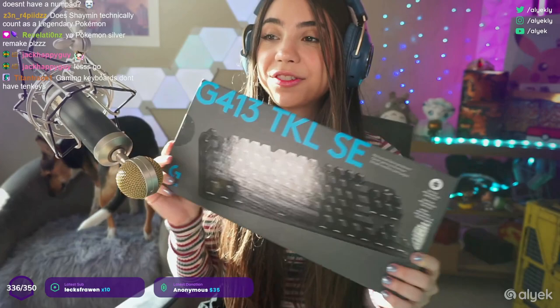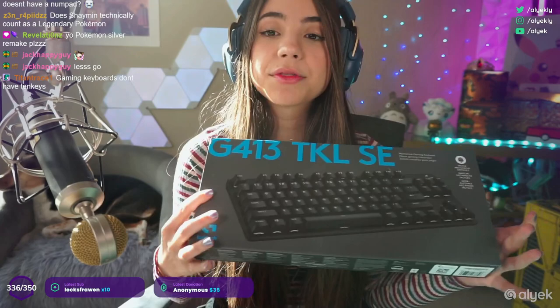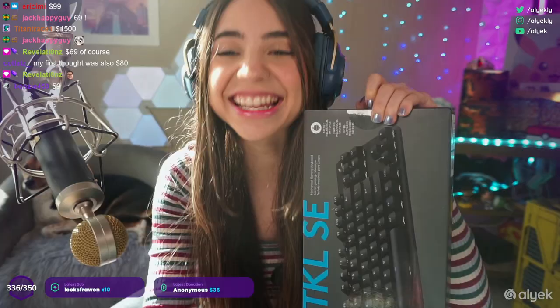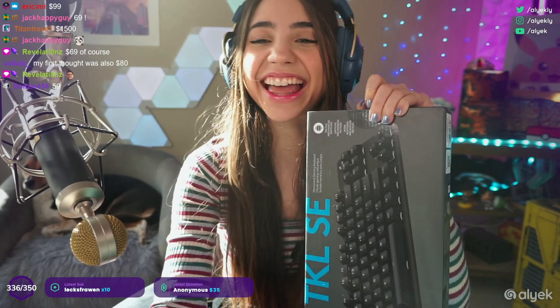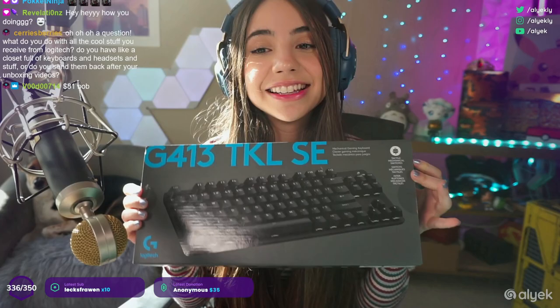All right everybody, today we're doing a Logitech G unboxing of the new G413 TKL SE keyboard. It's aimed at people who want gaming-grade keyboards and performance at an affordable price point. There's a TKL version and a non-TKL version. Do you guys want to get surprised? No Googling allowed — $69! Some of you are actually close. This keyboard in my hands is, no joke, $69.